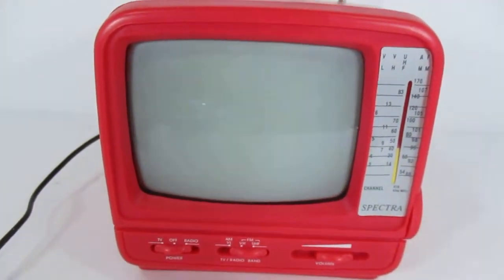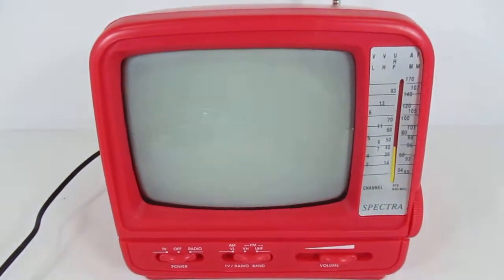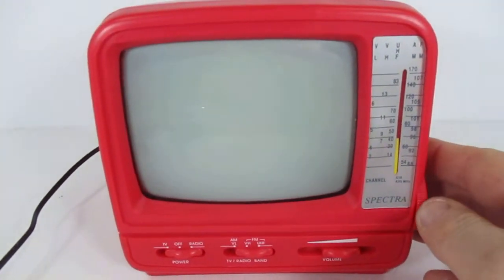Hey everybody, just giving you a quick look at this Sylvania 5-inch black and white portable TV. Just going to show you that it is in, from what I can tell, working condition. But let me just show you. Here's the radio — it comes with the radio.